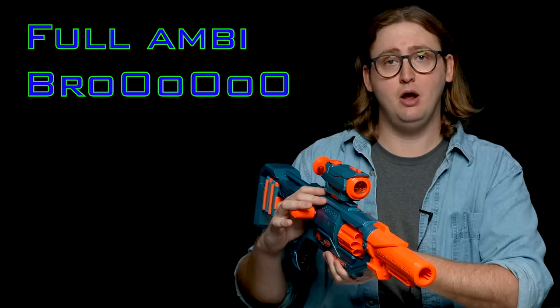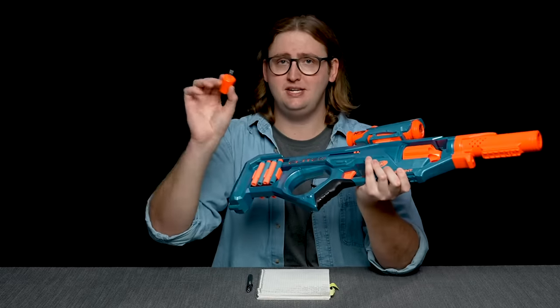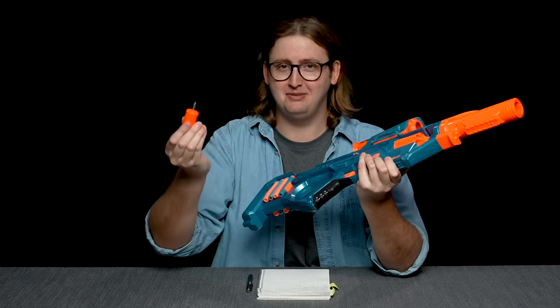This priming handle is present on the right and the left-hand side — full ambi. And as I said, this is a screw-on design, so if you want to take these priming handles off for storage or something, it's very easy. Just don't lose these, or you won't be able to prime the blaster.